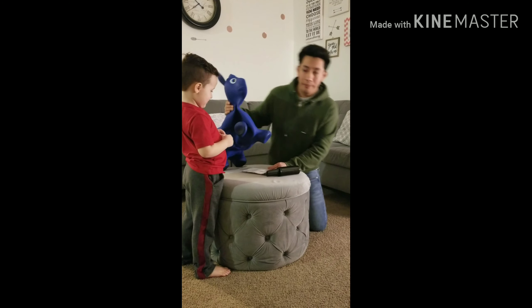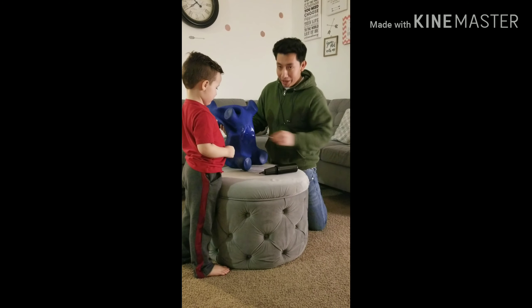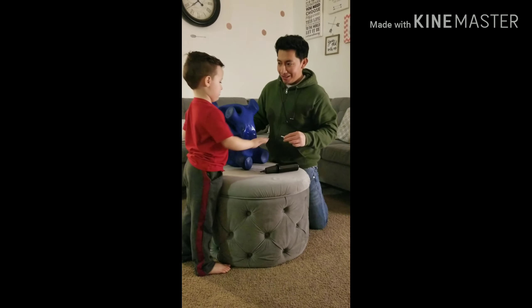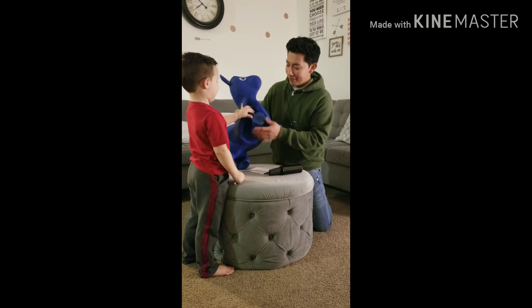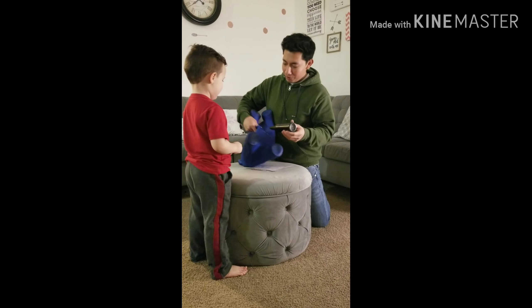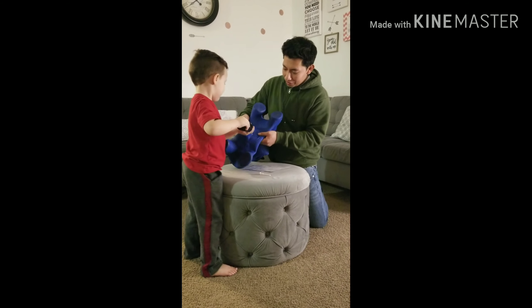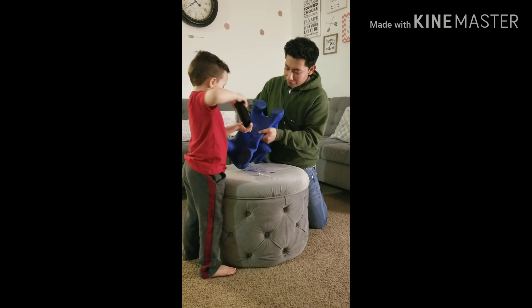And if you want to deflate it, you do the opposite — you just pull the pin out and the air will come out. Look at that, Luis! Okay, alright Luis, let's see here. Just put the pump in. I want you to do it, okay? Can you put the pin down?